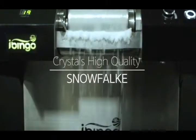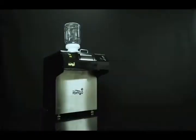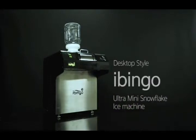Crystals such as diamond particles that can't be compared. Differentiation from ordinary air cooling type. Desktop style, ultra mini snowflake ice machine. iBingo!